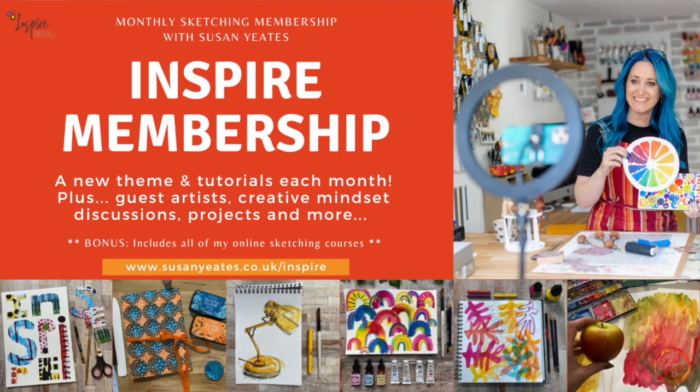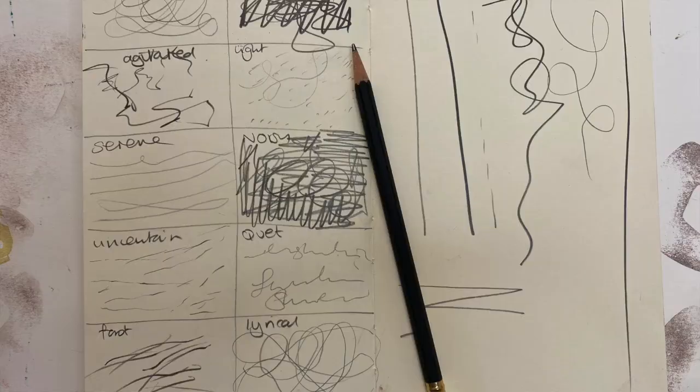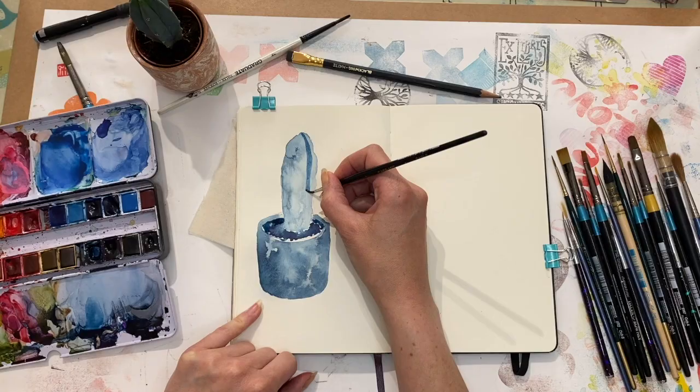This course is an extract of my Inspire Sketching membership, a monthly membership, and it contains a full month of content that you would normally receive once a month as an Inspire member. Within this free course you will find a sketchbook warm-up exercise which helps you to get into the creative zone.